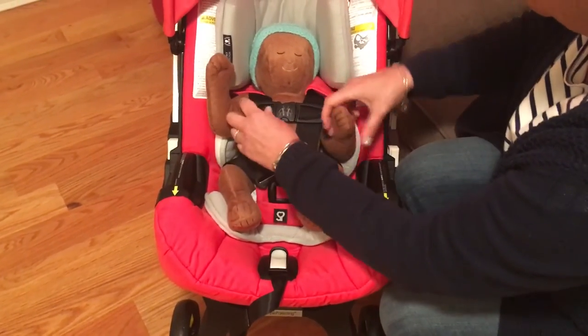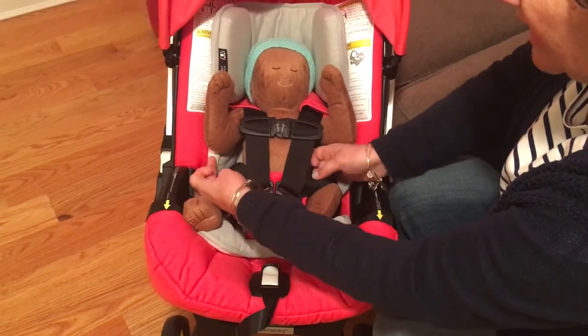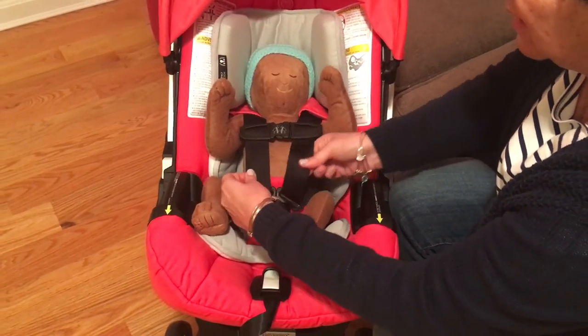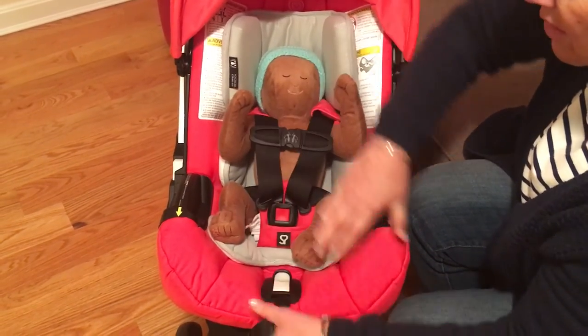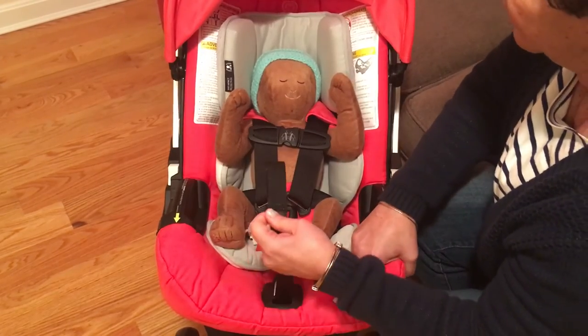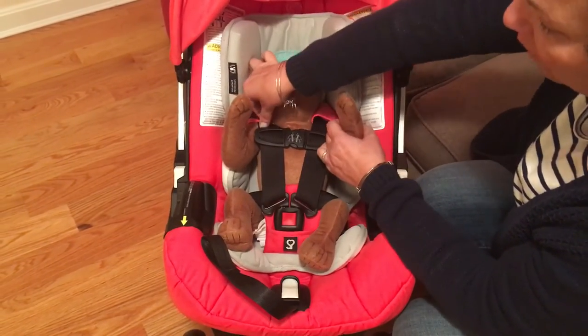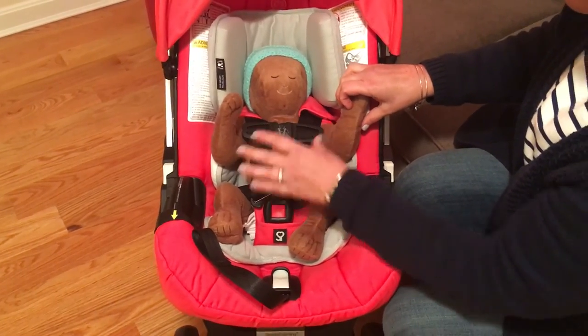Retainer clip goes at armpit level. Sometimes parents tell us there's a little bit of a gap here in the harness — you want to make sure you pull up on that. We have all this excess webbing, so snug again. Harness straps are at or below Baby Derek's shoulders, we cannot pinch any of the webbing, and our retainer clip is at armpit level.